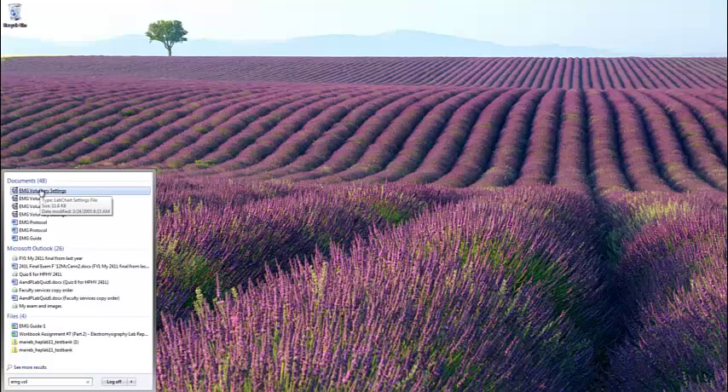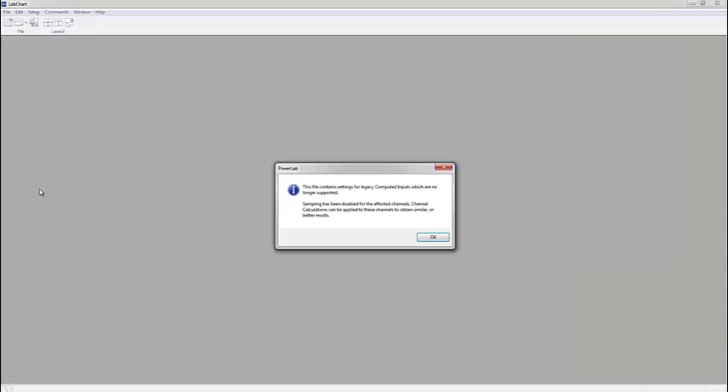That was simple and quick. When I click this, it's going to start the LabChart software. If we are connected to the PowerLab and everything is hooked up to the power and to the computer, then we're going to see a nice green play button. I have not hooked that up yet. When I click on this, the software opens and gives me a notification — this is just because we're using new software and some of the legacy computed inputs are no longer supported with the file and software we're using, so it's not going to impact us.